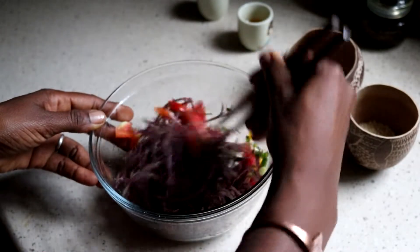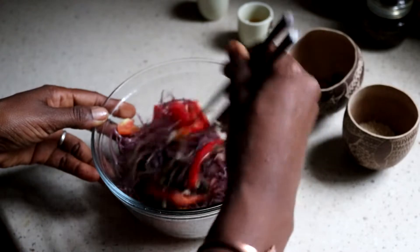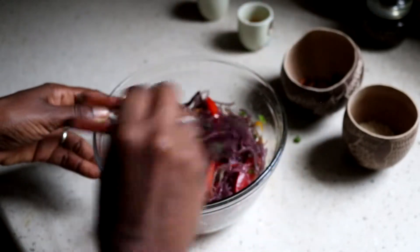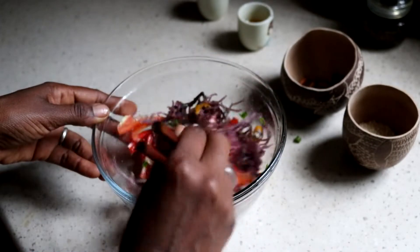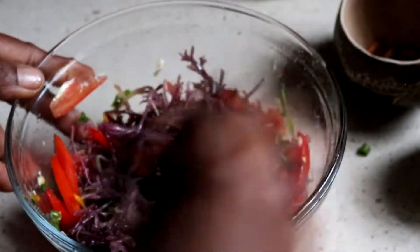I can see the tomato getting lost in there already. I feel like I want more tomato, so I'm going to add one more tomato. Oh, it smells so good already. I love how colorful this dish is now — that's how I love my food. Colorful.